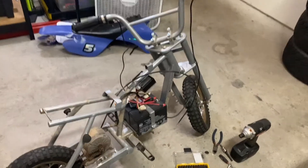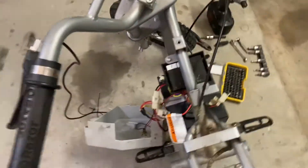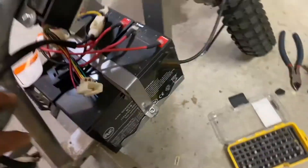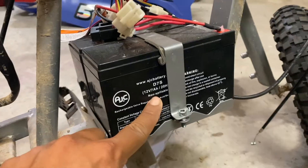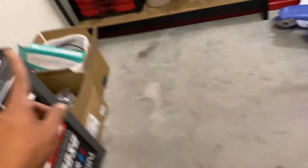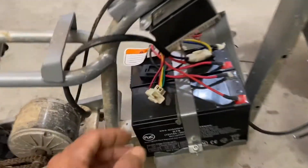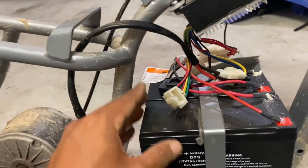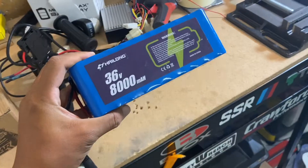This is what the MX 350 looks like completely stripped down to bare frame with the drivetrain still installed. You can see there are two really tiny batteries — it's only 12-volt, 7 amp-hour. Even my SLA batteries from the 650 were 12 amp-hours, so really anything is going to be an upgrade from this. It's a 24-volt, 7 amp-hour setup currently.